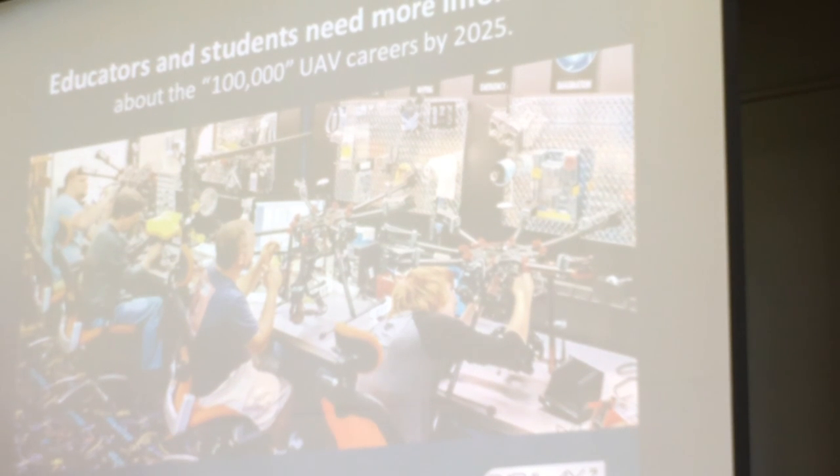They need more information — they want to know about the jobs that are out there. Good luck. Thank you.